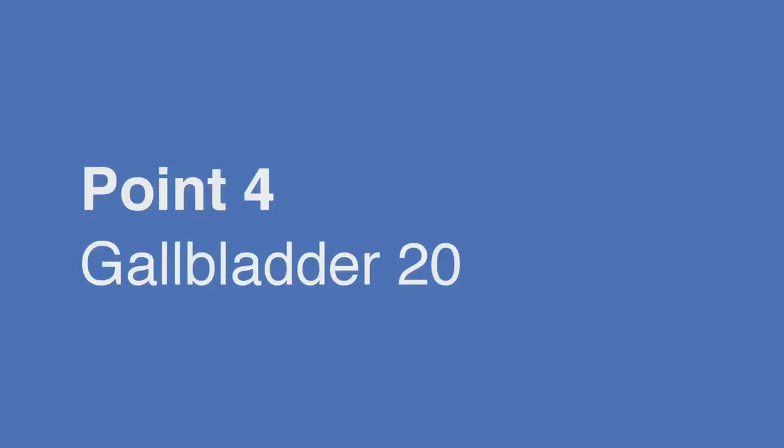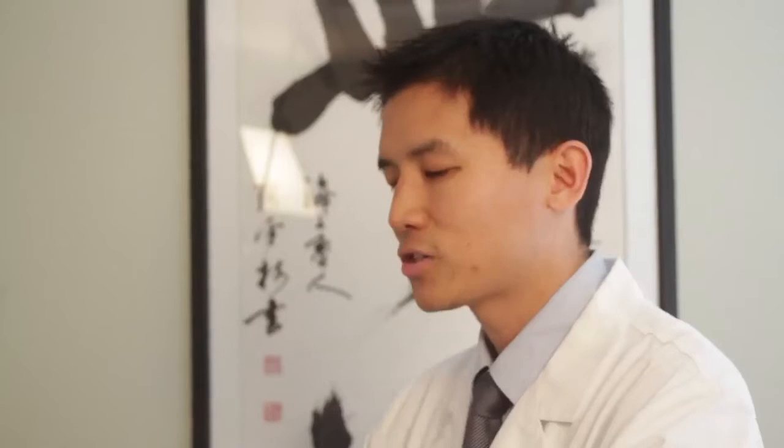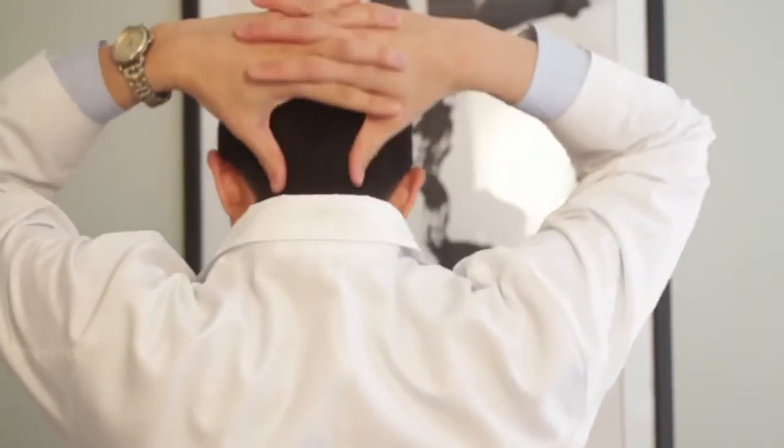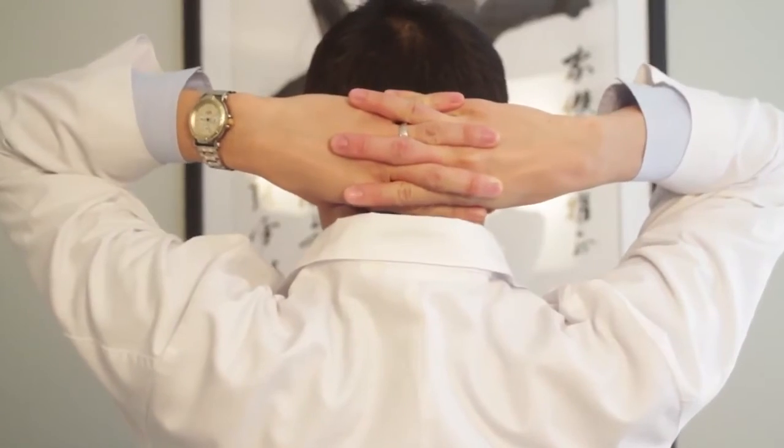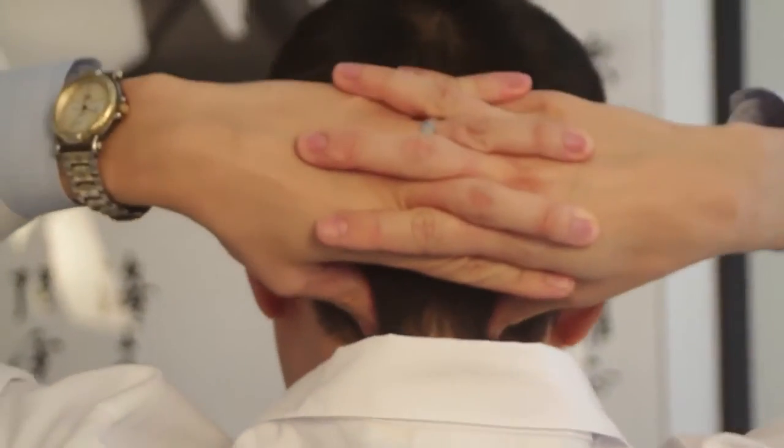There's one last point along the base of your skull. Interlace your fingers and using your thumbs, place them right over the spot behind the back of your head, then press those tight, tender spots.